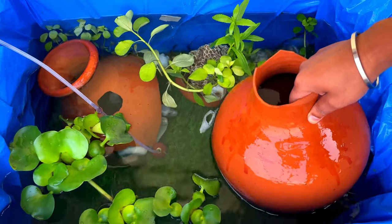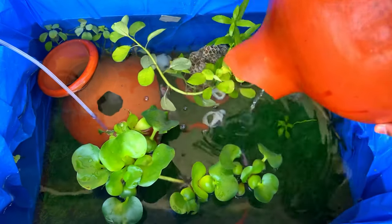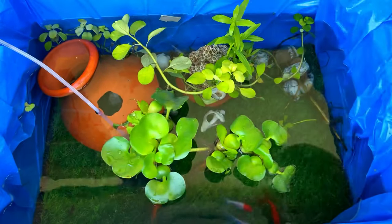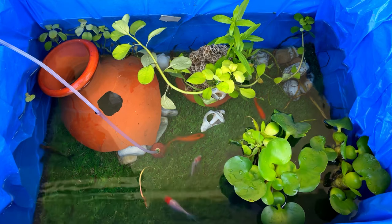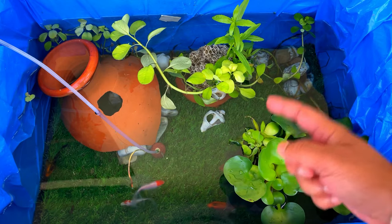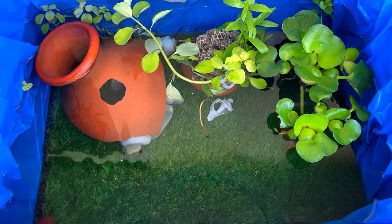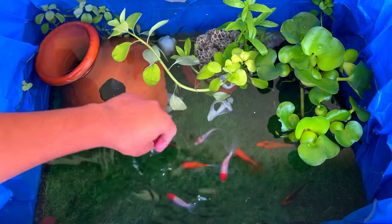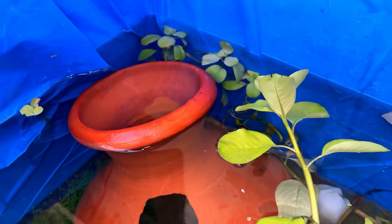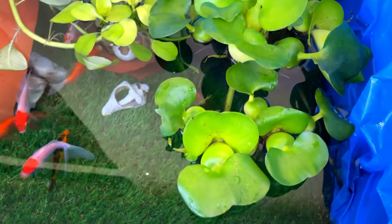I have left them finally, and the temperature is completely matched, so you will see the fish are very active. Friends, when you change the fish, make sure the temperature is maintained. If the temperature is very different, the fish will definitely get stressed. So make sure the temperature is maintained before you release the fish into the fish tank. You can leave them like this because they will adjust after one day. You can simply set up your fish tank and it feels very nice.